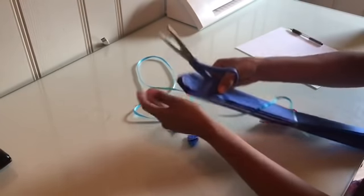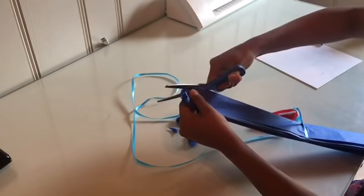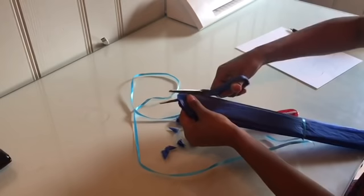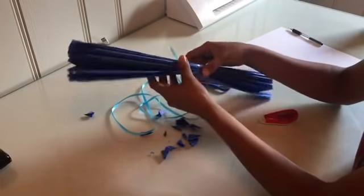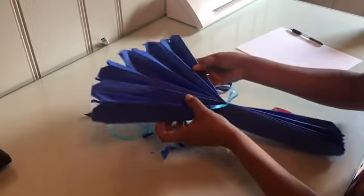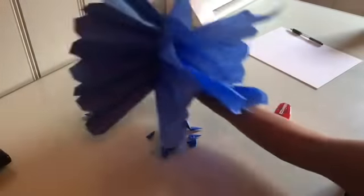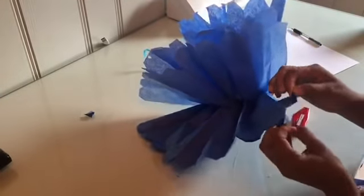Then I'm going to do the same thing with this side — go straight and cut it there and straight in the other direction and cut it there. After I've cut it, I'm going to open it up.